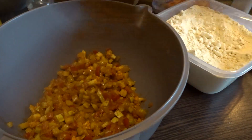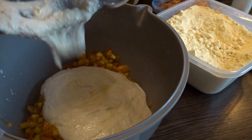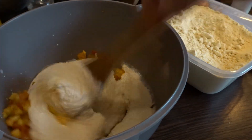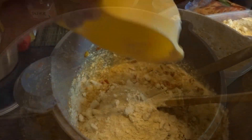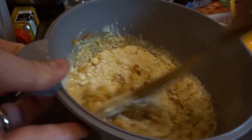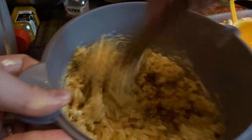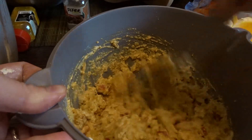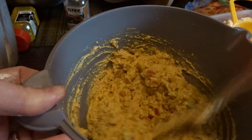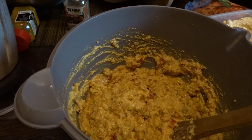After you mix your veggies with the tofu, you add your chickpea flour and mix until everything is incorporated. Then you need to take out your puff pastry from the fridge and cut it into squares.